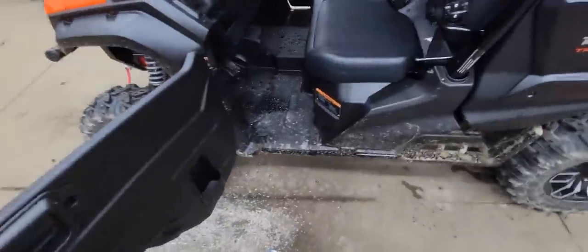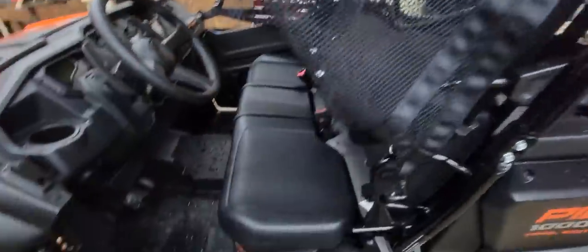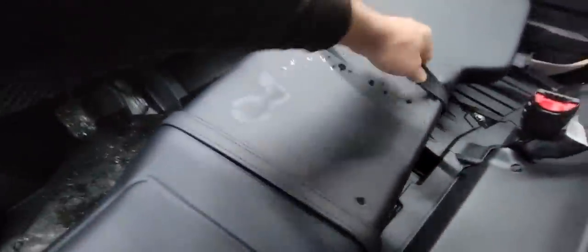So this does have doors — they latch in here — and it's got the side screens. Under the seat, you do have some storage areas for small things, and then you have a large storage area right here. You can put ratchet straps, an extra snatch block, or things like that for your winch in there.